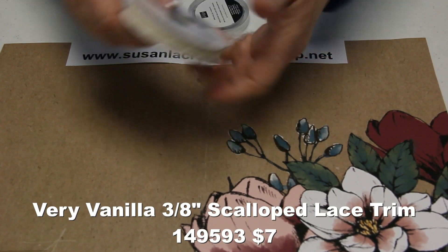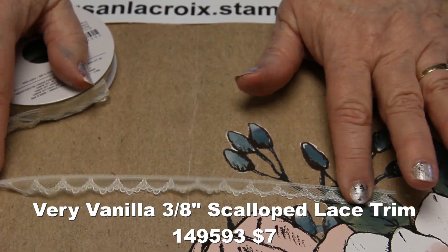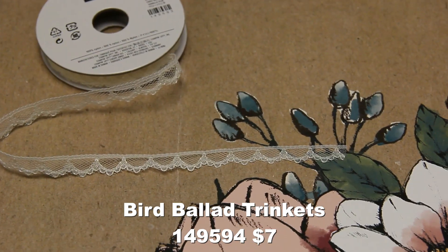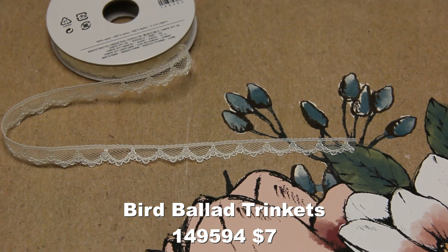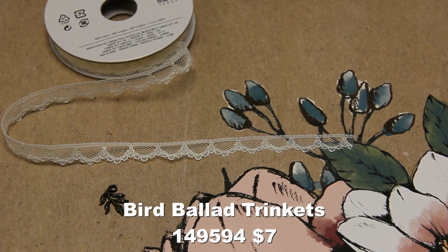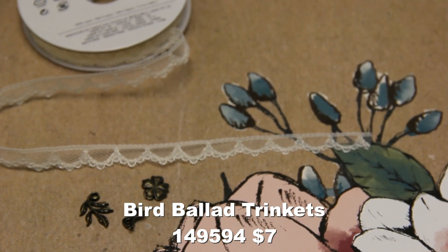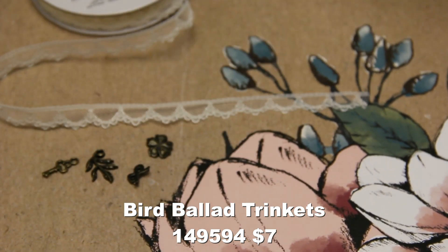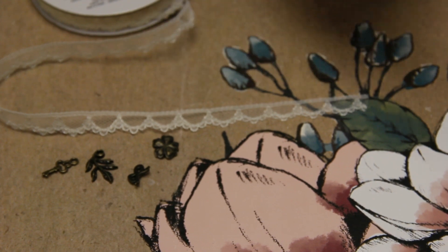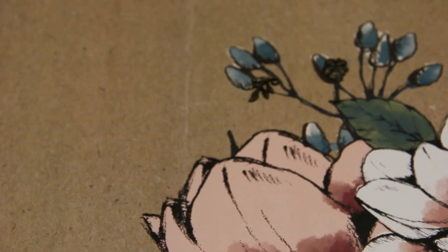The suite also includes that lace ribbon — it's very soft, easy to use, and stretches a little bit. There are also these little Bird Ballad trinkets. I'm a vintage shabby chic lover, so I'm in love with this catalog. There are little bows, little flowers, little leaves, and little keys. You don't have to use these with just the birds — you can use them with just about anything.